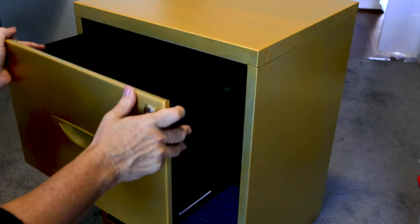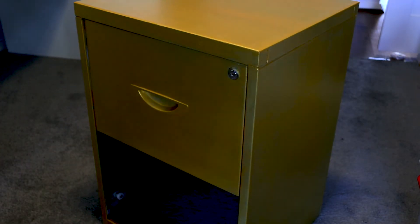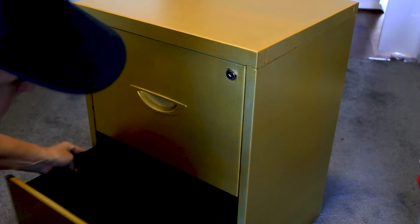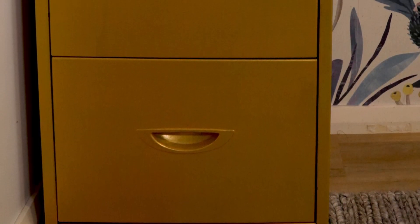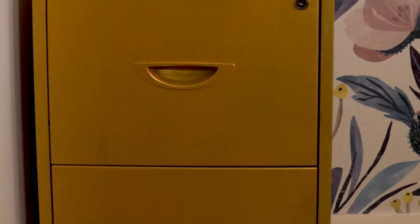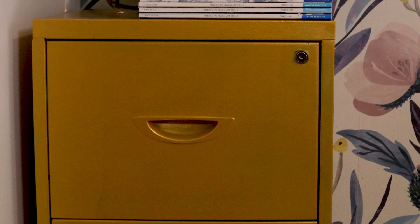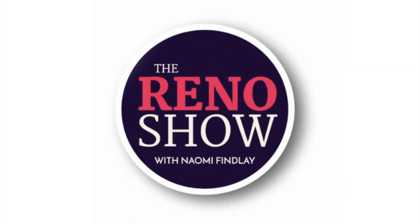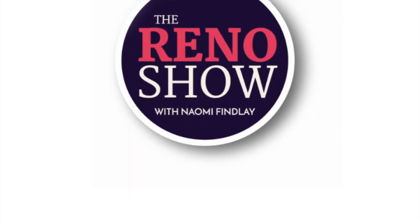I was completely unsure about how this would go — I wasn't thrilled at all after the first coat and was nearly ready to throw the towel in. But I'm really glad I didn't, because the way it has ended up, with that little bit of glitter and shimmer through the paint and that really metallic edge, it is a game changer.